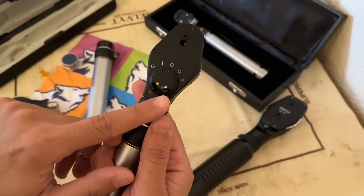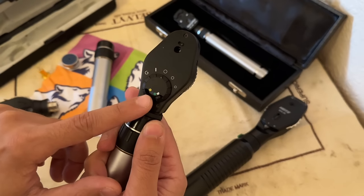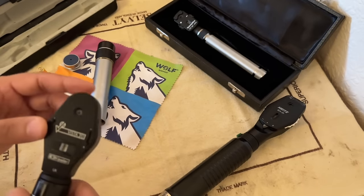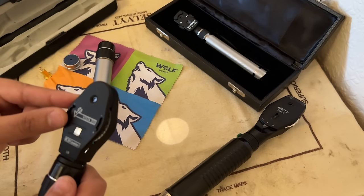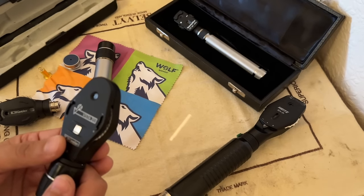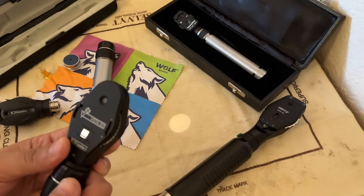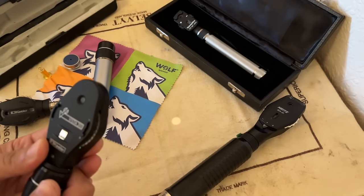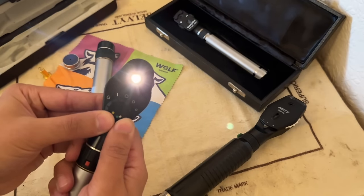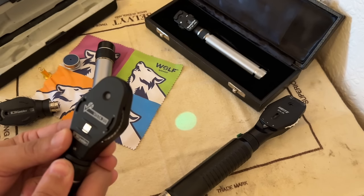Protective window. And here are some of the filters that come with this model: you have your yellow light, cobalt blue, red free, and standard white. So let's have a little look at this one in action. That's your standard round large aperture. You have your slit, target, medium aperture, small aperture and smaller aperture for looking at the macula. And if we pop a filter on, we have all the same apertures but now in red free filter.